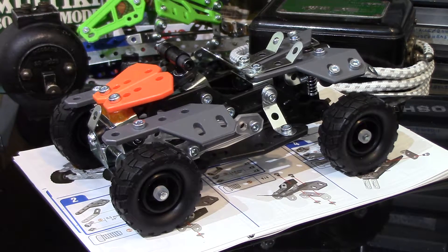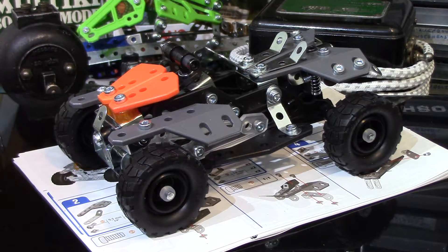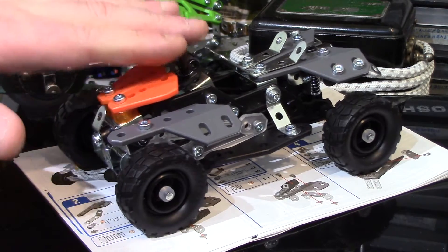I haven't measured it but it's about four inches wide — we know that by the 100mm or four inch axles used — and probably about six inches long. Height-wise probably two and a half to three inches high to the top of the handlebars.